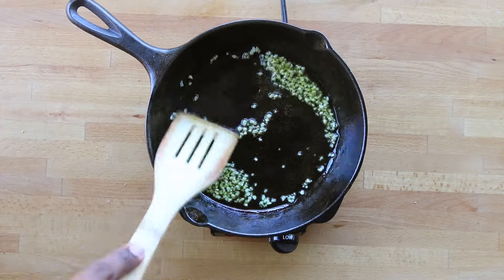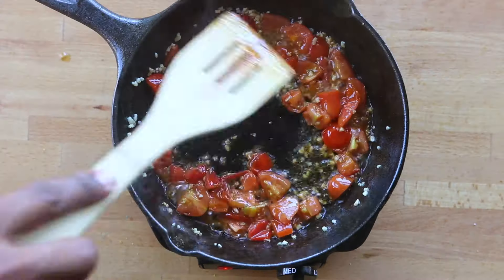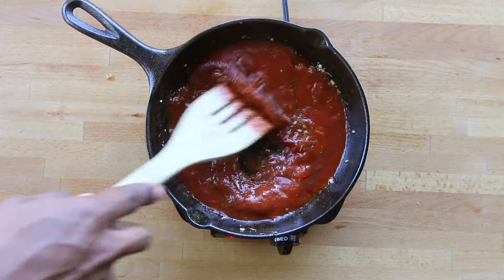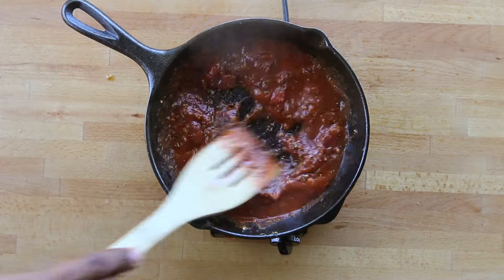While that's baking, sauté garlic in olive oil, add chopped tomatoes, and cook for about five or six minutes or until they're soft. Add Italian seasoning, then plain tomato sauce, stir it up, season to taste with sea salt, and cook for about five more minutes.